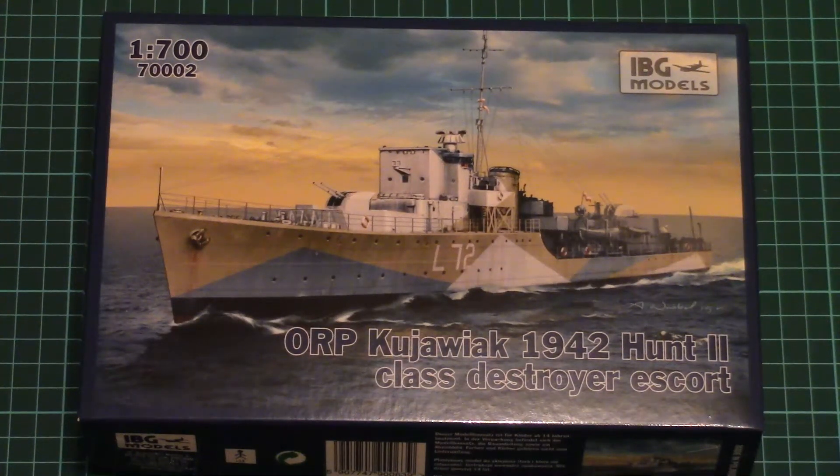Hello everyone! Today we have a new video review with a fresh kit from Polish company ABG Models.